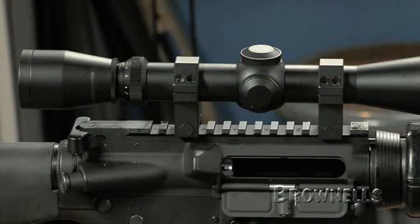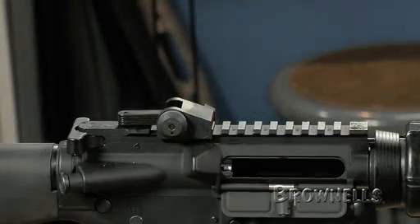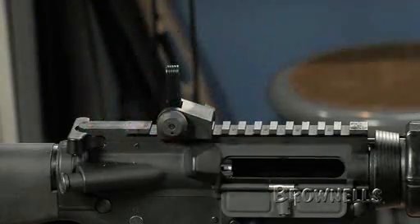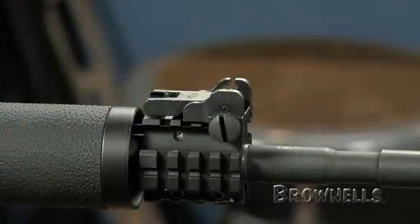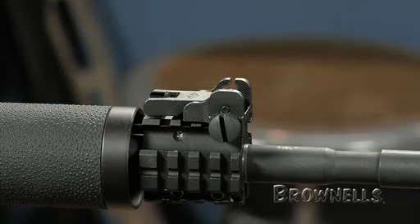With this mount system, you have the choice of using a standard A2 front sight base or an alternative style gas block. If you choose an alternative gas block, there are also flip-up front sights that are calibrated to work with the detachable A2 carrying handle or flip-up rear sights.